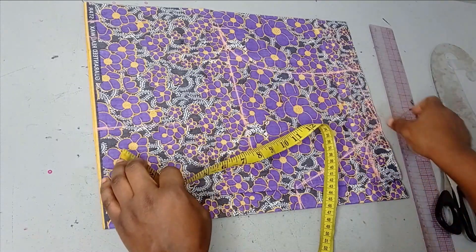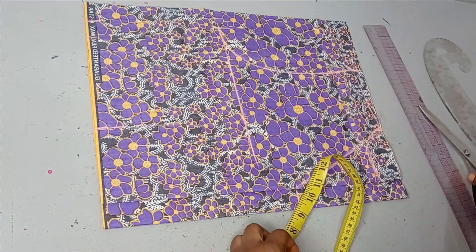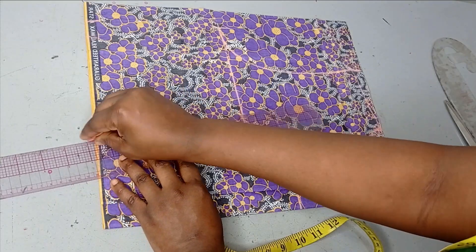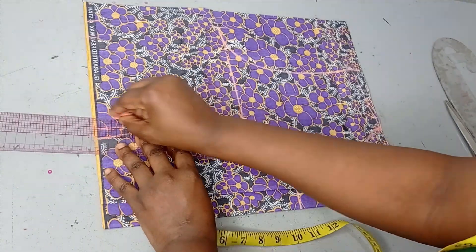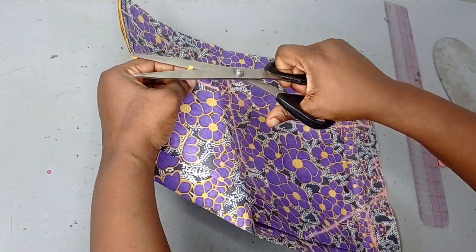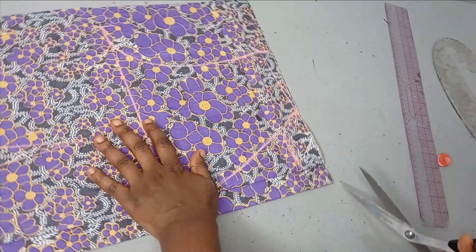I'm going to create the back and then notch it so I can easily know the dart point when I want to cut. I'm lifting the pattern off and notching it, then cutting out what I've marked.